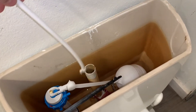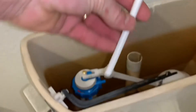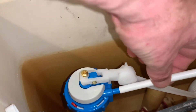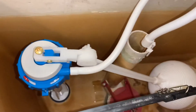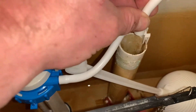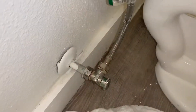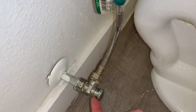Put that on the inside, of course, and this end is going to slide right over that. This thing just clips on there. Before you turn the water on, make sure you have this hooked up here.